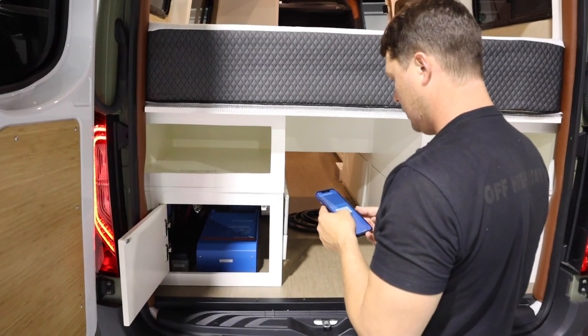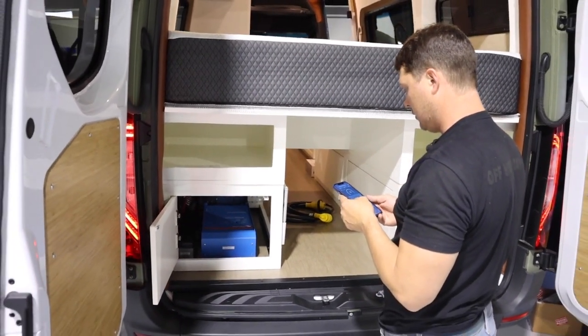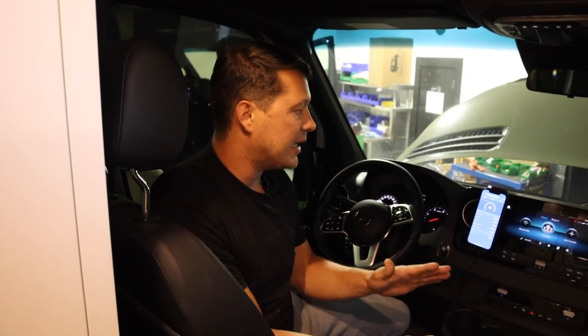We have a couple more tests to run and then we'll take it for a test drive to see what we're getting on the road. This is pretty exciting — we've got a lot of additional power in the van even at idle. It's going to be enough to run the whole van and still charge the batteries.